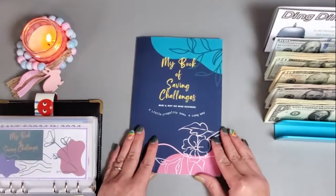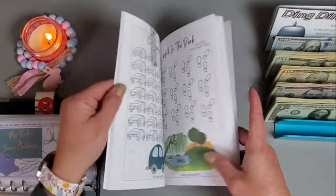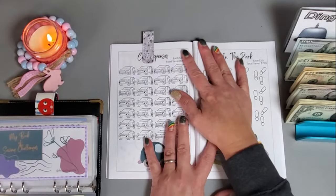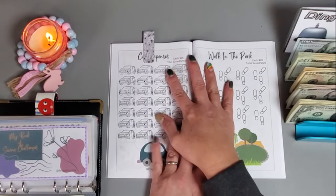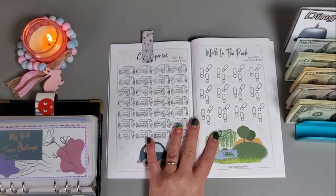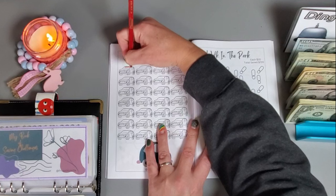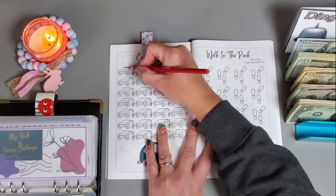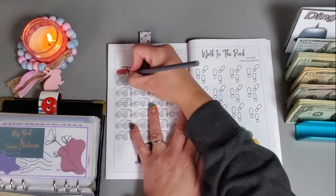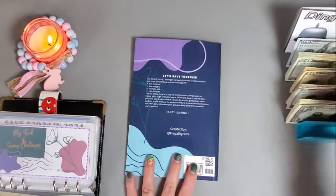Another one I want to start is a page in Fiona's savings challenge book — it's Fiona from Frugality of Life. I want to work on this car one, which will obviously be helping me with my car insurance. Each car is 25 dollars, so I'm going to get a colored pencil out — that way it doesn't show on the other side of the paper. I'll get one car colored in and go ahead and add in the 25 dollars.